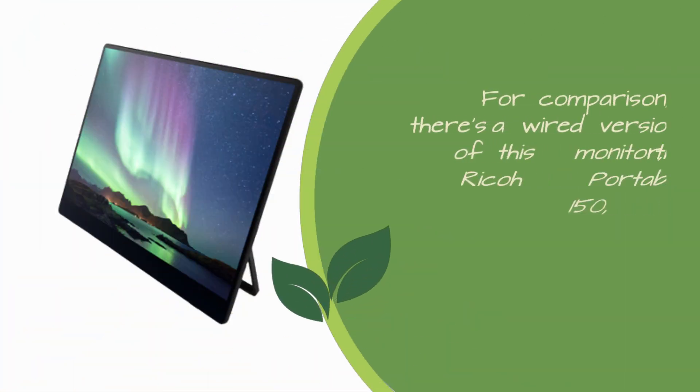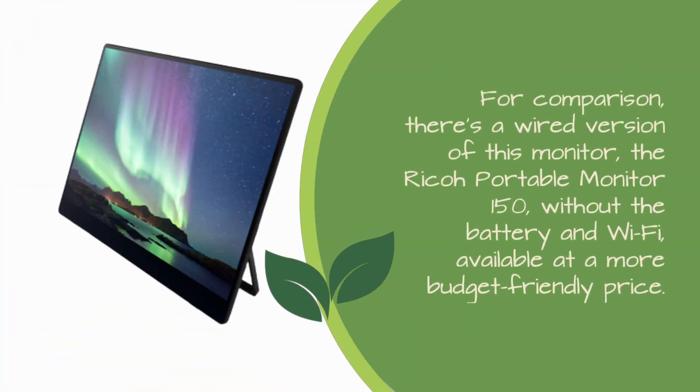For comparison, there's a wired version of this monitor, the Ricoh Portable Monitor 150, without the battery and Wi-Fi, available at a more budget-friendly price.